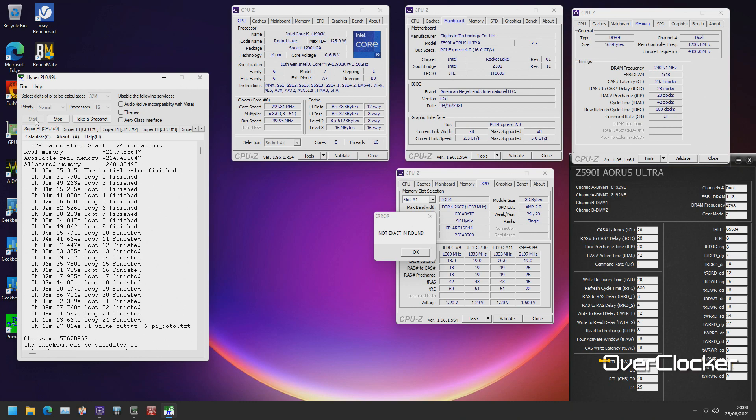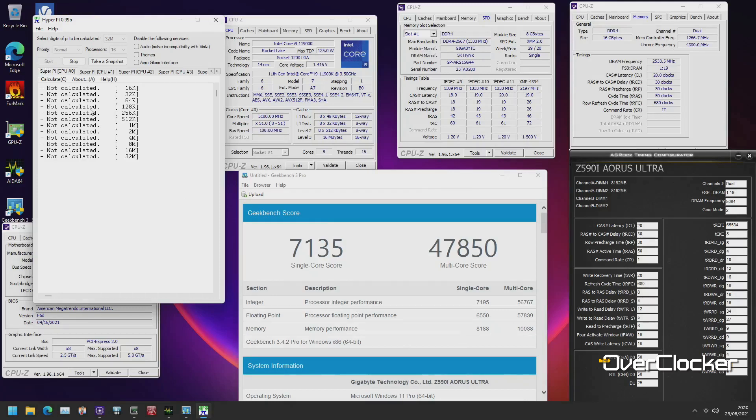That got me thinking: what if you already have the motherboard and capable DRAM, but high overclocking isn't an option? On the Z590i Aorus Ultra, it was very difficult to stabilize 4600, 4800, or 5066. I can show screenshots and video of the memory doing 5066, but it goes on to fail Super Pi — and regardless of timing or voltage adjustments, I just couldn't get it stable.